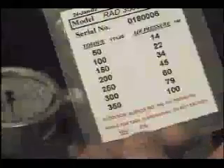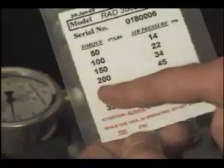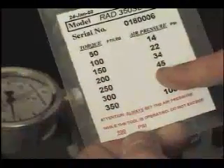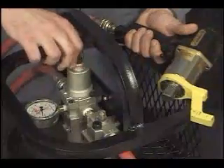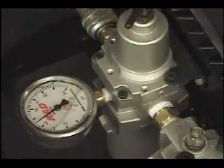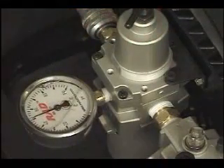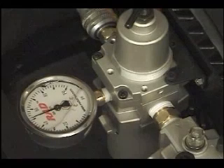When setting the rad torque wrench for the required torque, identify the correct pressure on the calibration chart and adjust the air regulator to suit. To achieve accurate torque, the torque wrench must be running while you set the pressure on the gauge. Note that while the torque wrench is stopped, the gauge displays a slightly higher pressure than what you had set with the gun running. This is normal. Proper torque will be delivered under working load.